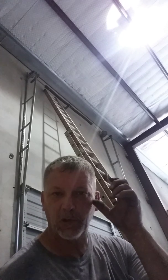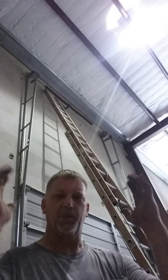Hey, today I was just going to show you this sectional overhead door — it's a vertical lift, goes straight up the wall.